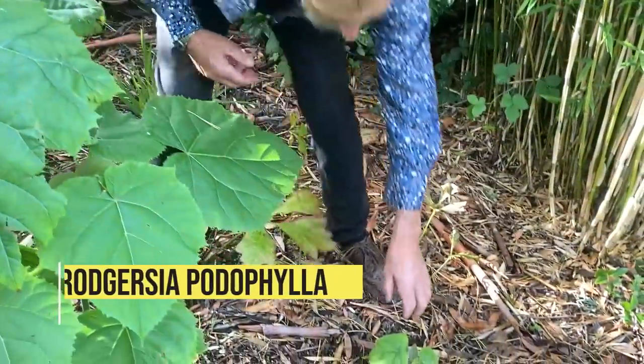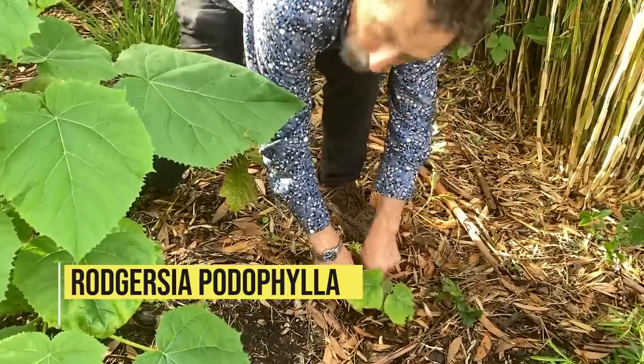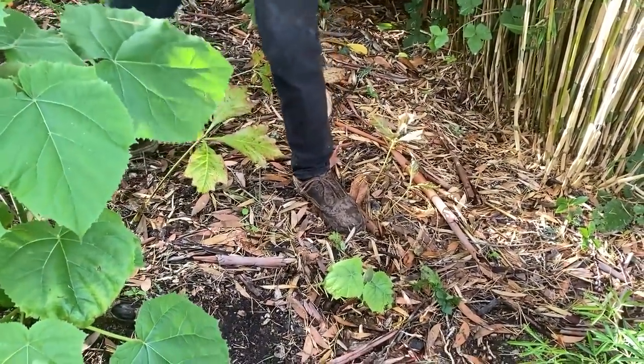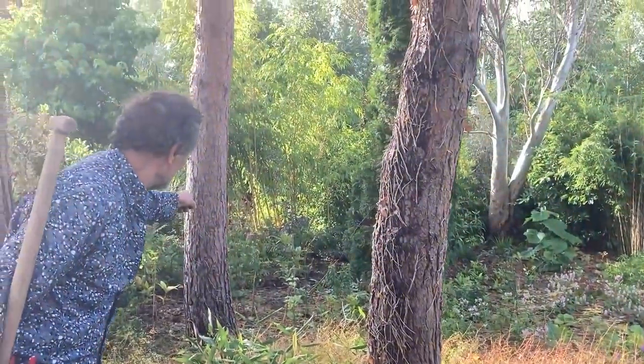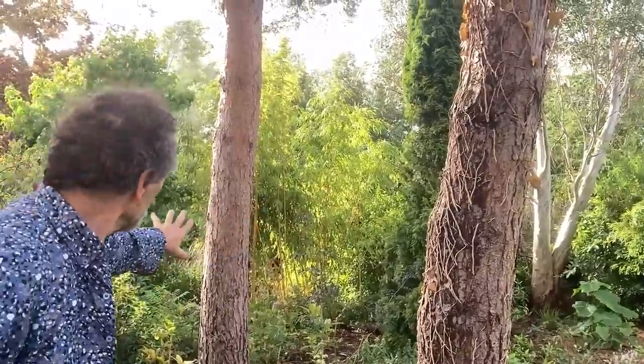Look at this — that's the catalpa or the Paulownia trying to grow further out. I think that's mostly it, except there's a little bit we can do around the back. You can see how well the bamboo looks — it was never visible from this side before.